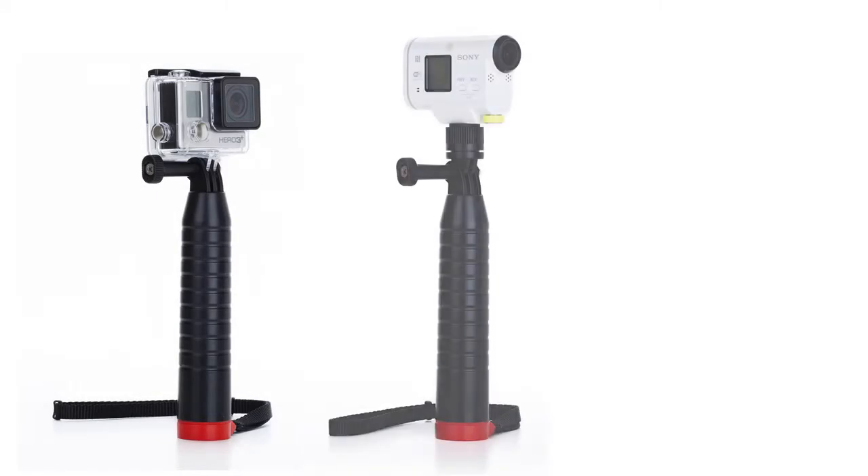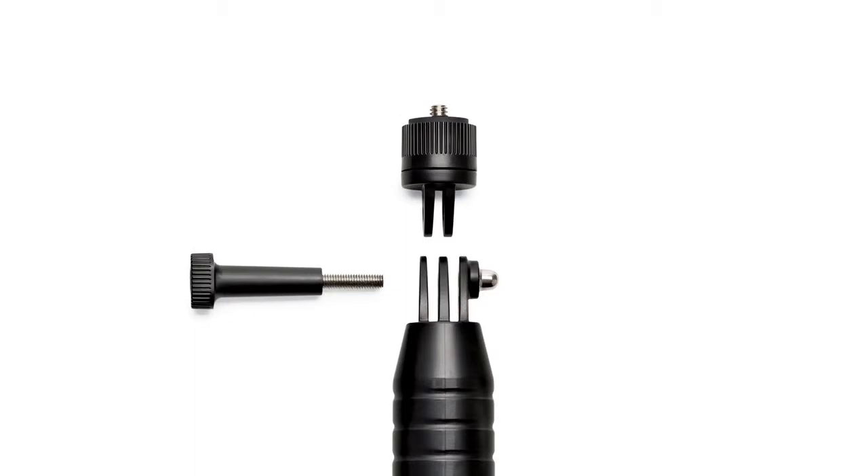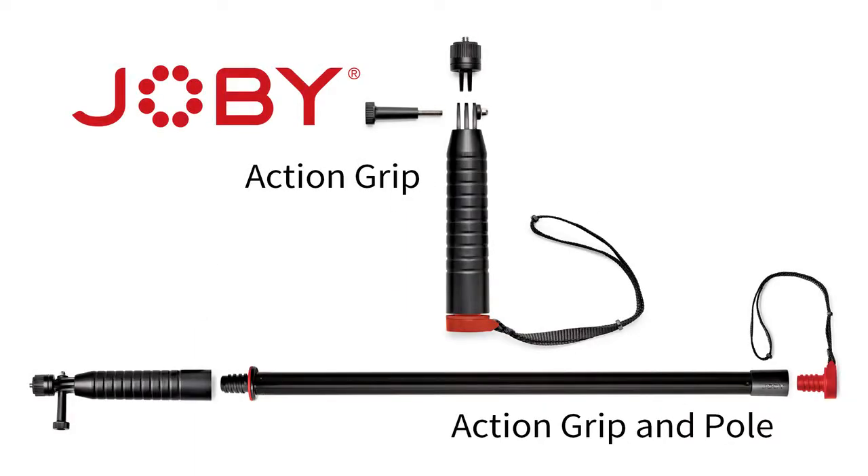Works with GoPro, Sony, Contour, and all other action cameras with the included adapter. Available in two models: the Joby Action Grip and the Action Grip and Pole.